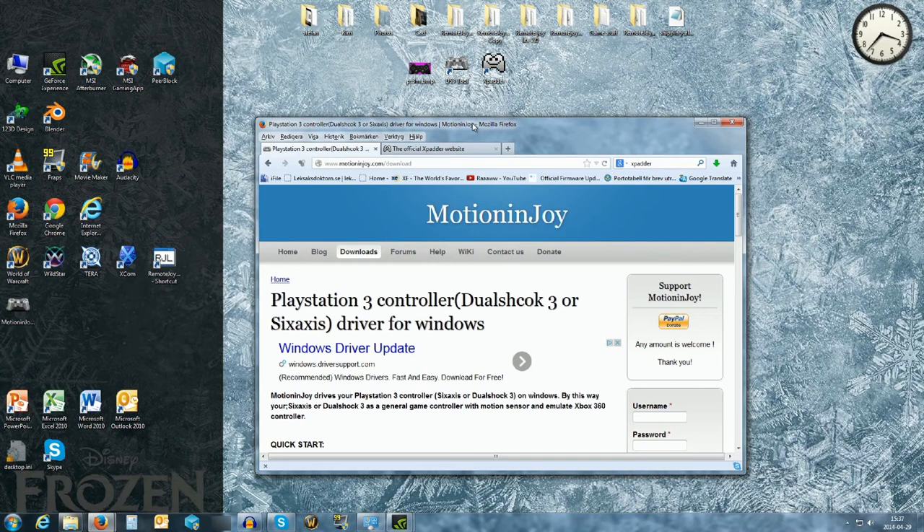First, you need a computer and a USB cable that fits your PlayStation 3 controller — preferably the one that came with the PlayStation 3. You also need the controller itself. This also works with an Xbox controller but I don't have that so I can't really check, but it should work. So you need a USB cable, computer, PlayStation 3 controller, and a couple of programs.